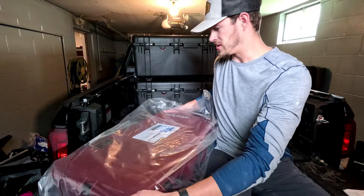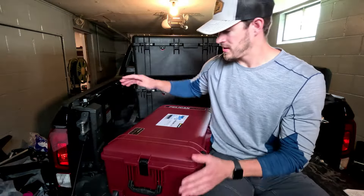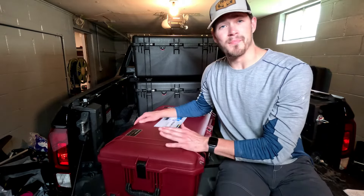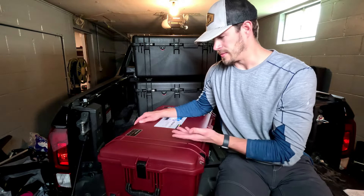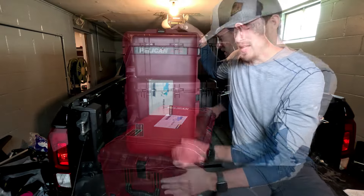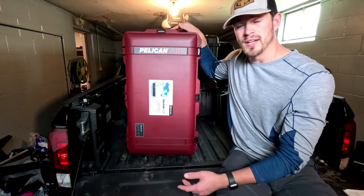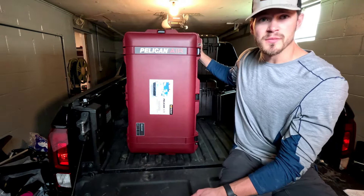It's pretty big actually. As I mentioned, it is pretty big — it is the max size allowed by most airlines. It definitely depends on the airline, but most of them should allow this case. This is the ox blood color; there's also a blue, tan, and black, but I thought this color looked pretty sweet so I went with that.